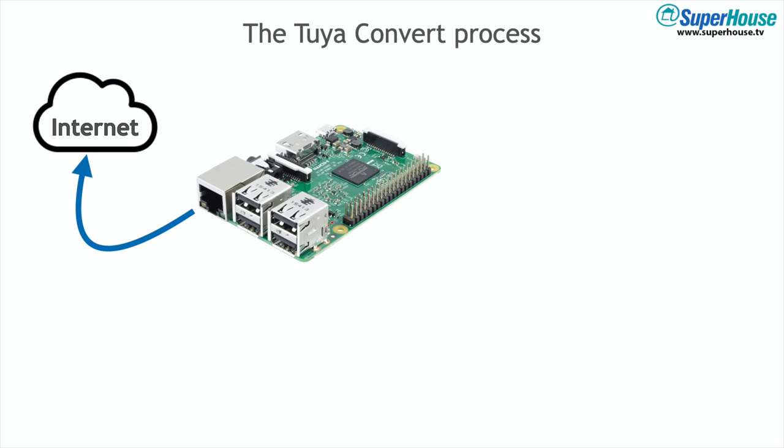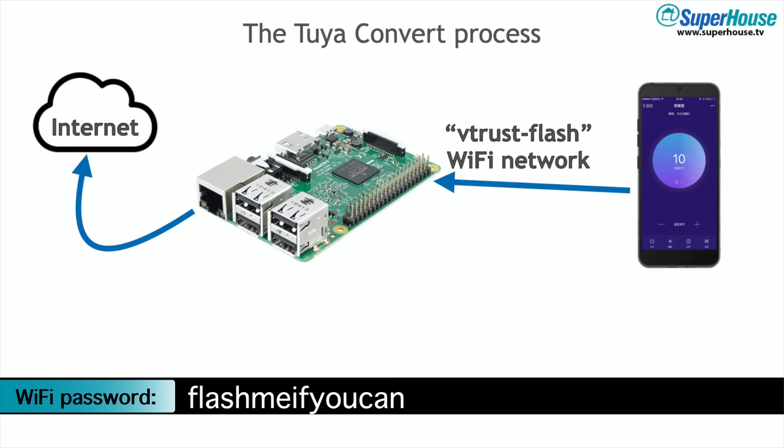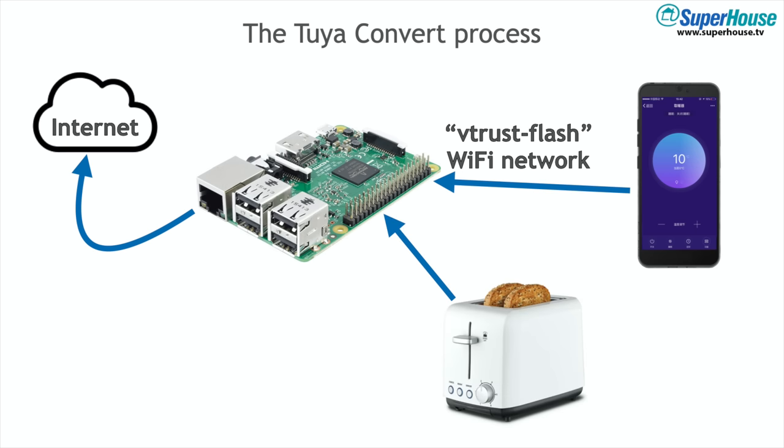So next, we need to actually run the conversion process. For that we need one more thing — something like a mobile phone or a tablet, some WiFi device that you can use to connect to the Raspberry Pi. Before doing the process for real, let's do a quick review of what's about to happen. You'll start with your Raspberry Pi connected to Ethernet and a shell so that you can run commands on it. The Raspberry Pi will then create its own WiFi network called vTrust Flash. You then use your device — like a mobile phone or tablet — and connect to that network. If your device warns you that there's no internet access and it wants to switch away, tell it to stay on the network. Then we'll put the Tuya device into flashing mode — it will connect to the WiFi on your Raspberry Pi, and the Pi will pretend to be the update server from Tuya.